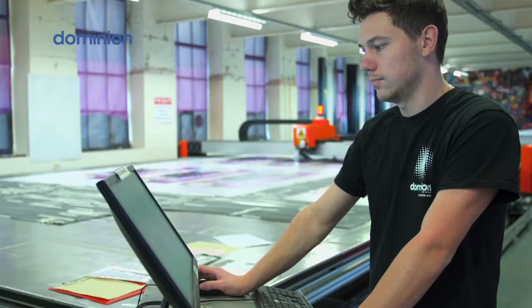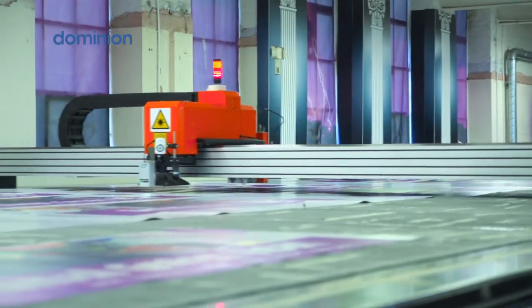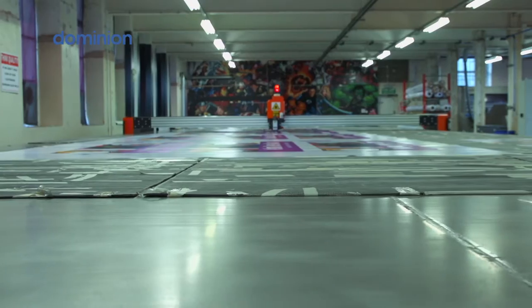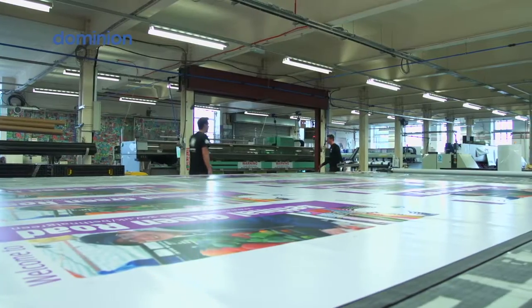Another new piece of kit that we've got is the Hollanders' Dice Sublimation machine. To go along with all that we've got the general finishing equipment as well as the largest automated laser cutting table in Europe which is 20 metres by 5 metres, and then specialist banner finishing for big building wraps and stuff like that.